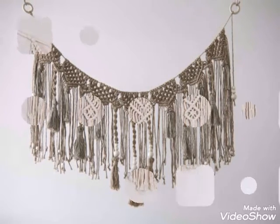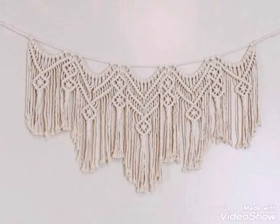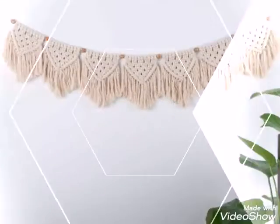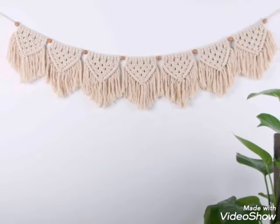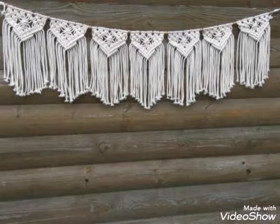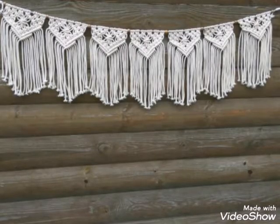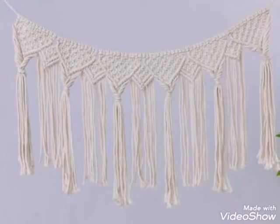This macrame garland also has beadwork in it. If you are a bead lover, you can use wooden beads in these macrame garlands or buntings. You can use colorful beads or simple wooden color beads in these macrame garlands.